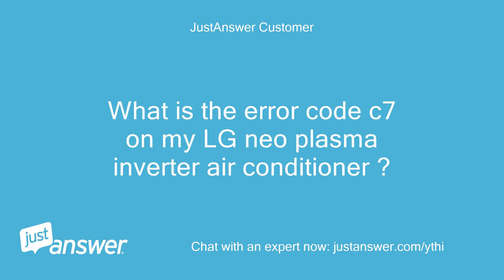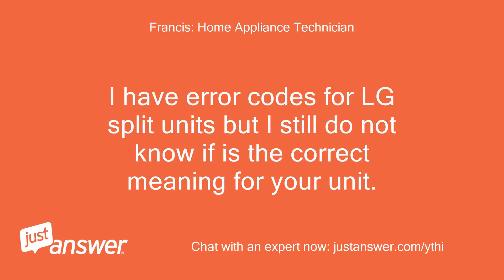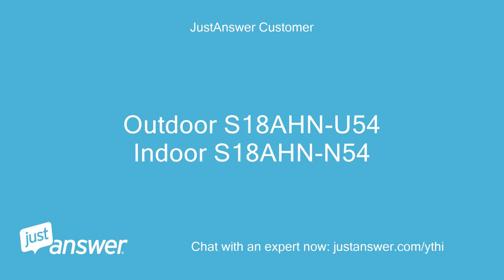What is the error code C7 on my LG Neoplasma Inverter air conditioner? Hello, can we have the complete model number of the indoor as well as the outdoor unit please? I have error codes for LG split units but I still do not know if it is the correct meaning for your unit. Outdoor S18 on U54, Indoor S18 on N54.